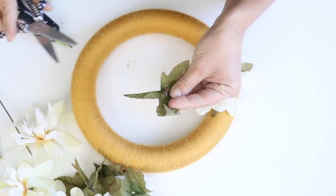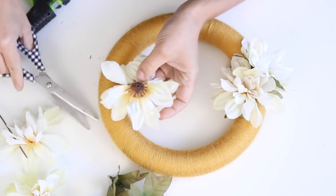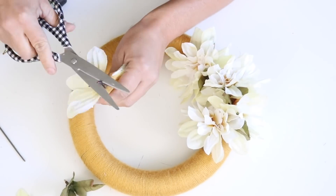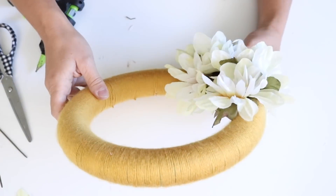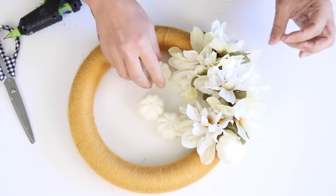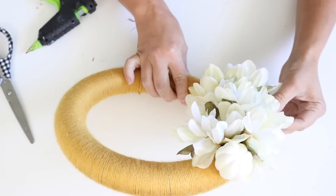I used six dahlias to give the wreath some contrast. I took them off the stems — there's a little part that sticks out at the bottom of the dahlia that keeps it from sitting flush, so I cut that flush off the leaf and flower, then hot glued the leaves to the bottom of the flower and hot glued the whole thing around one side of the wreath. Then I used small pumpkins from a leaf bunch from Dollar Tree — I had four left — and hot glued them in between the flowers.